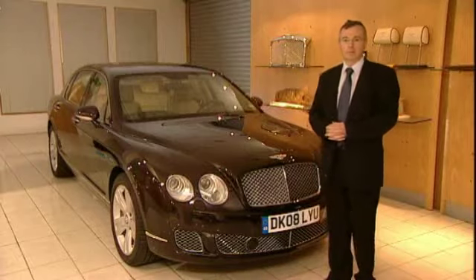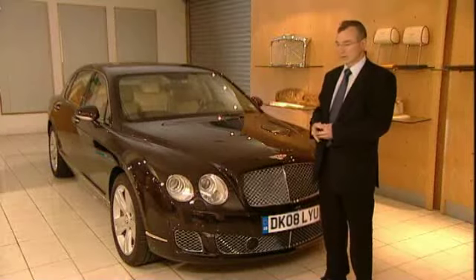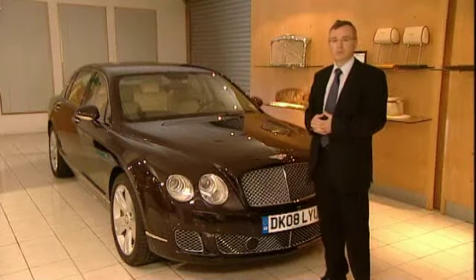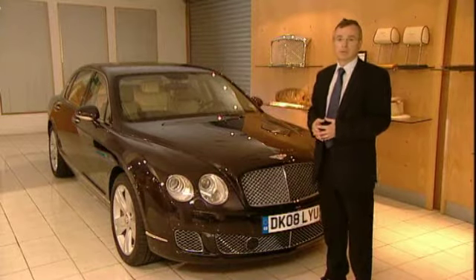Looking at the Continental Flying Spur 09 model year chassis changes, we've concentrated on softening the suspension — the springs, the dampers — and also paying particular attention to the suspension bushes in order to improve ride comfort for the occupants. That's particularly true for the rear seat occupants.